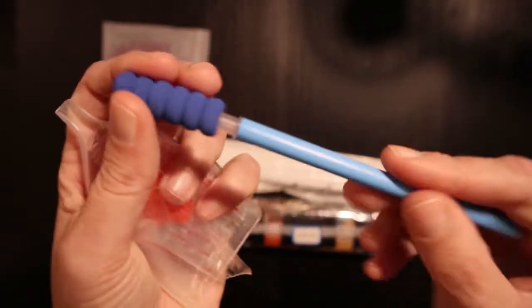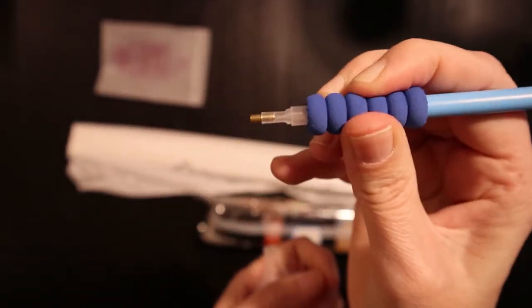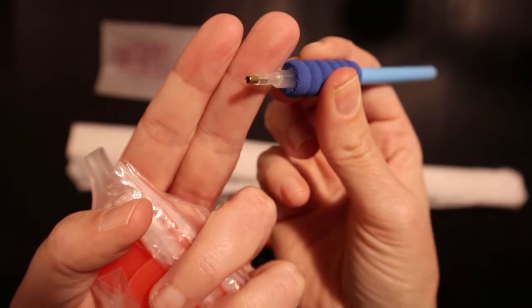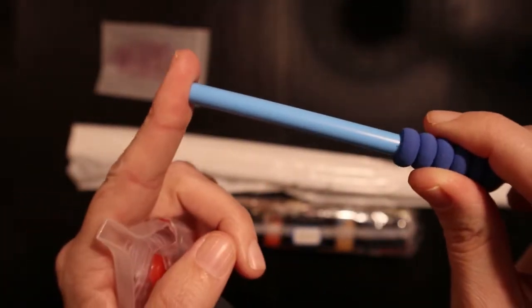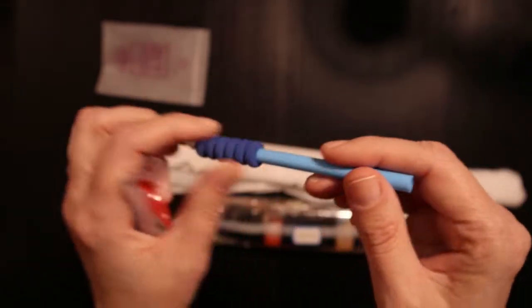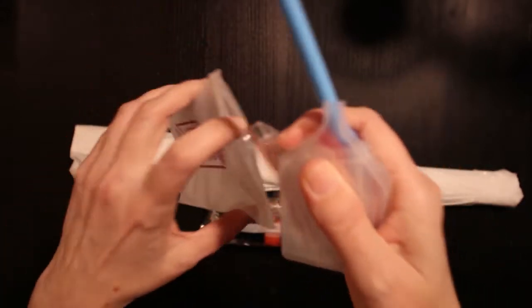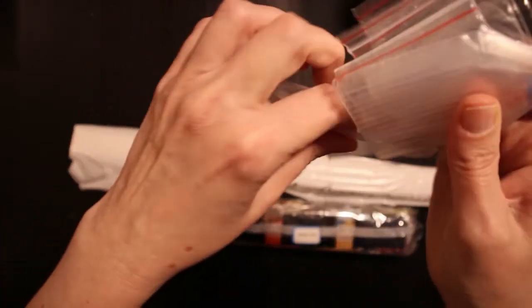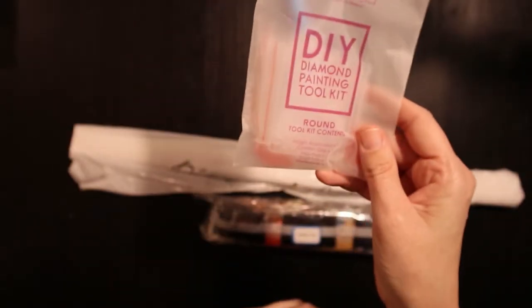We have a blue pen with a blue grippy — nice and comfy. You have a one-placer at one end and this end is empty; usually they give you a three-placer to put in that end, but it wasn't included in this. It's all right — you don't need any multi-placers, you're good to go with the kit they provide.